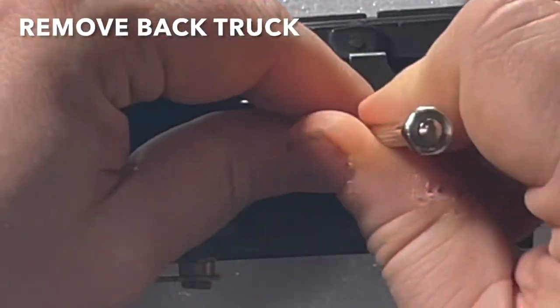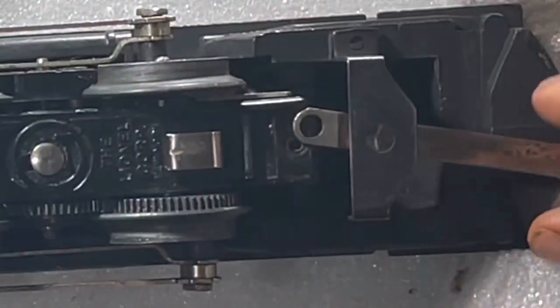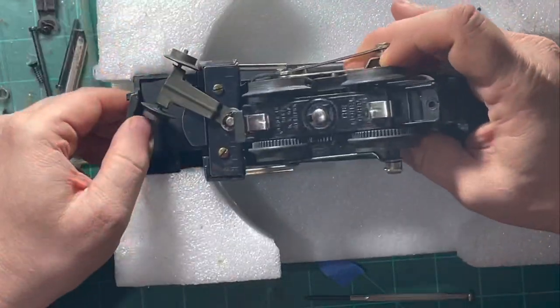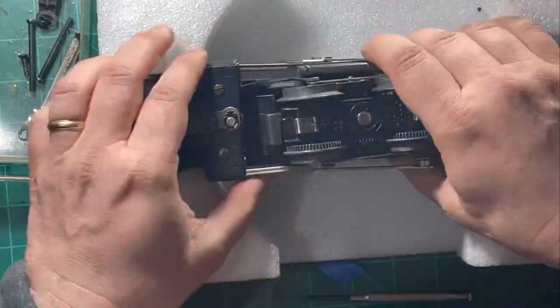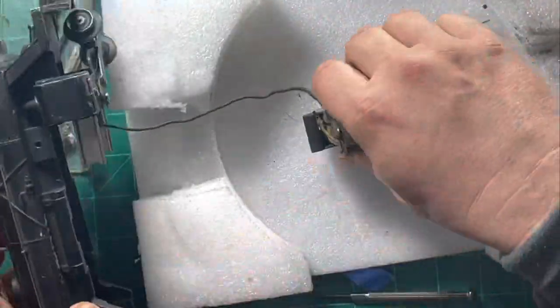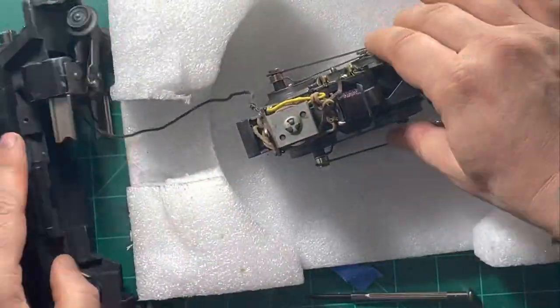You have to remove the back wheels — the trailing wheels — to release the engine from the chassis. The light is still attached to the chassis, which is still connected to the power source on the motor itself, so I'm going to go ahead and keep it in place and try to work with it for now. It might break, but then I can go ahead and solder it back on.